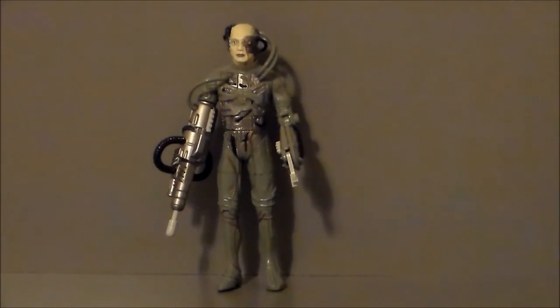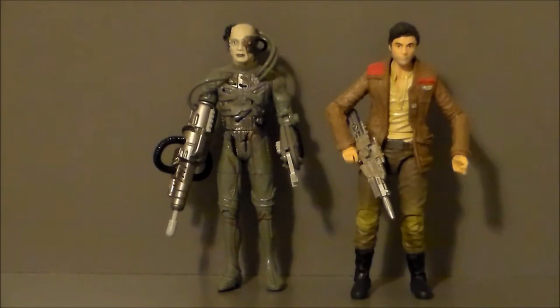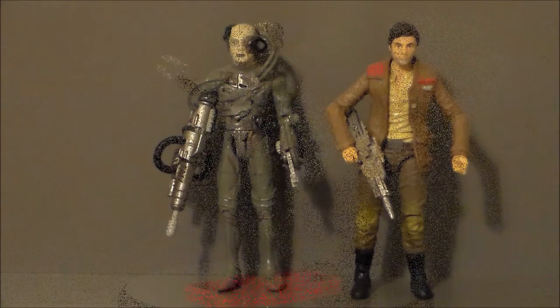For comparison, here we have the Borg next to Poe Dameron from Star Wars The Force Awakens Black Series. Star Trek and Star Wars in the same review! Poe is a little bit taller than the Borg, but they actually scale a lot better than I thought they were going to.